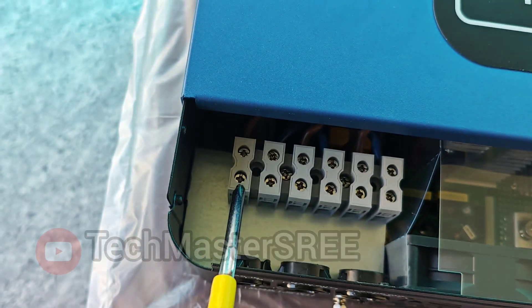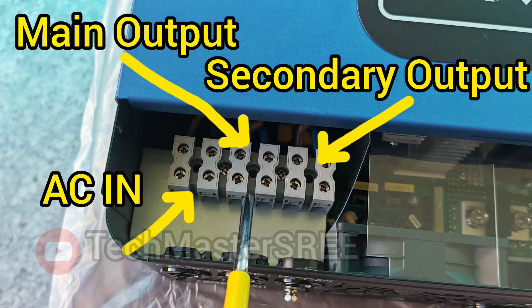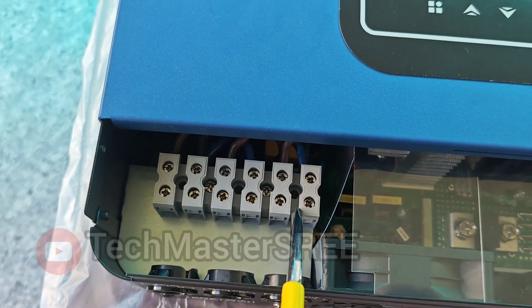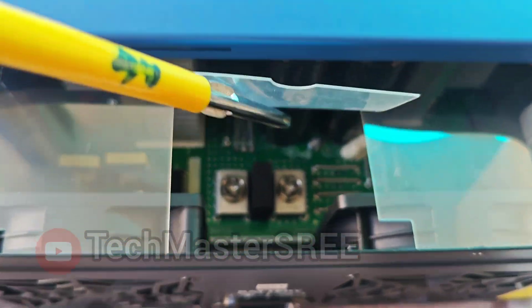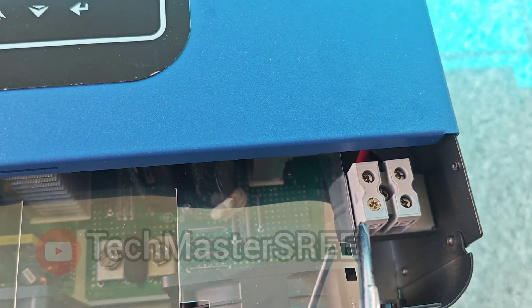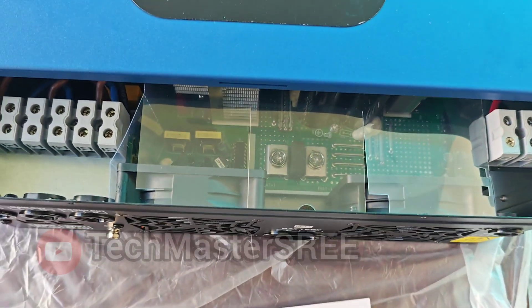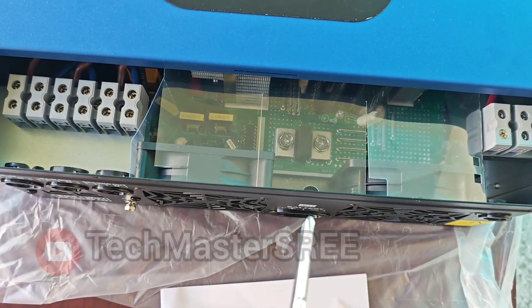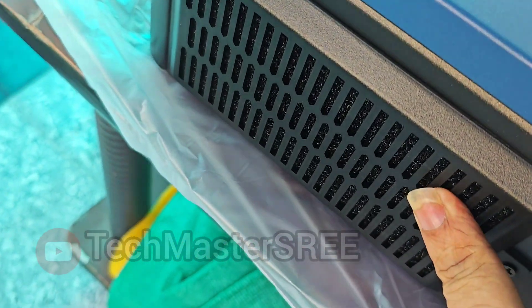Here you can see the AC main connections — AC in, mains out, and the secondary output. This inverter has two outputs. Then you can see the fans, and the battery connections — there will be a small separator between the positive and negative terminals. Then the solar connections, positive and negative. We can use six or four square mm cable since it supports higher VOC.